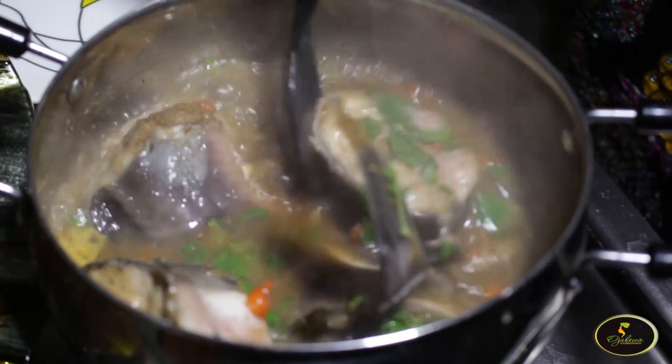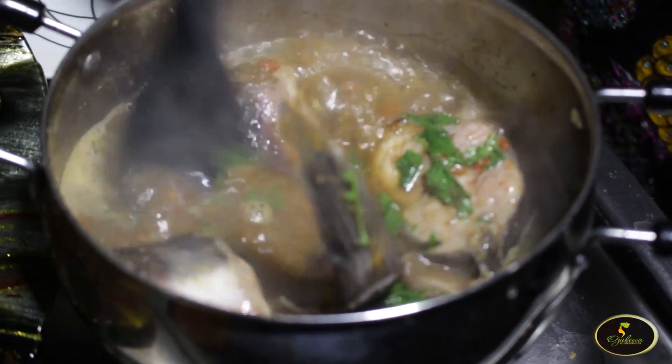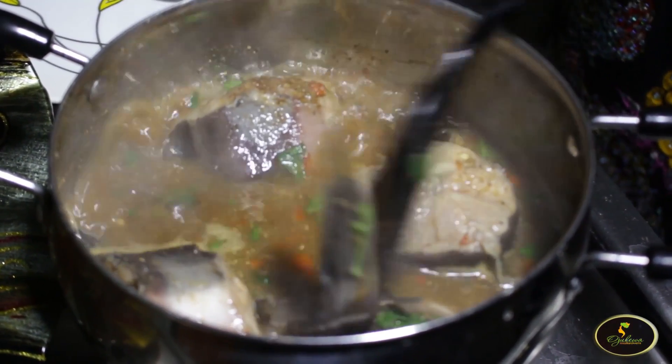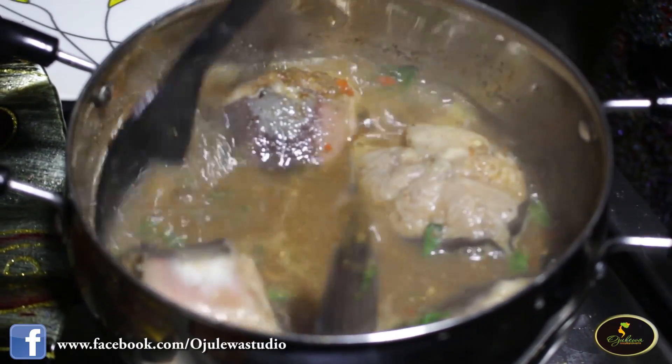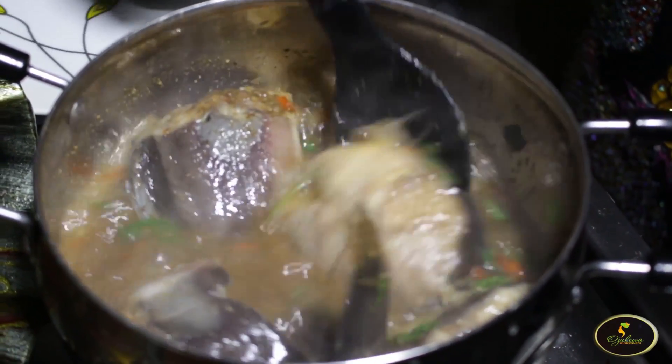You can also take it alone — it depends on your preference. I'm using the catfish pepper soup today. This is the catfish fish pepper soup. You have so many fishes to choose from, depending on the one you want — you have the one with the scale and others.